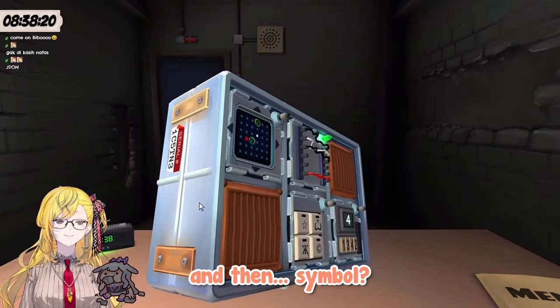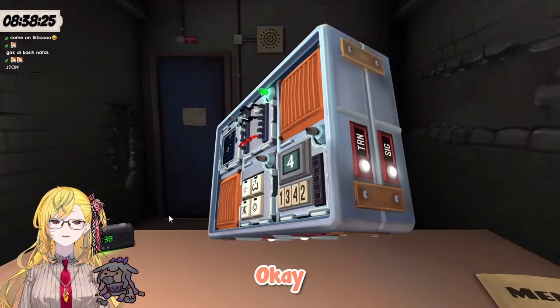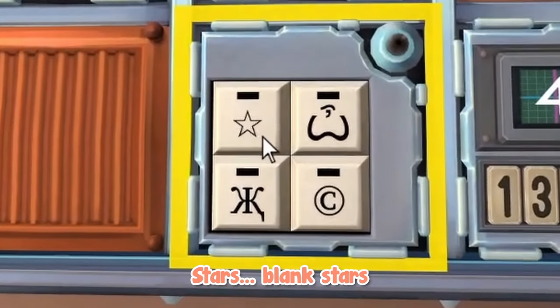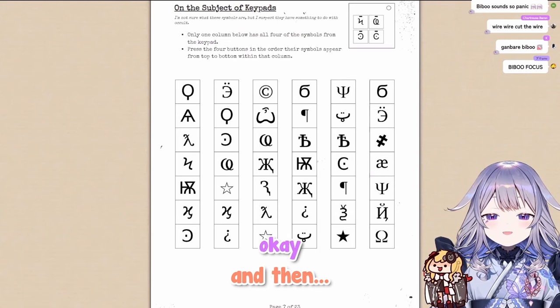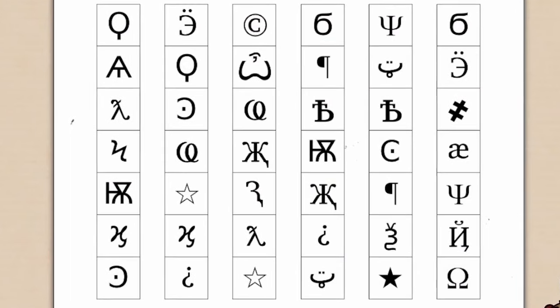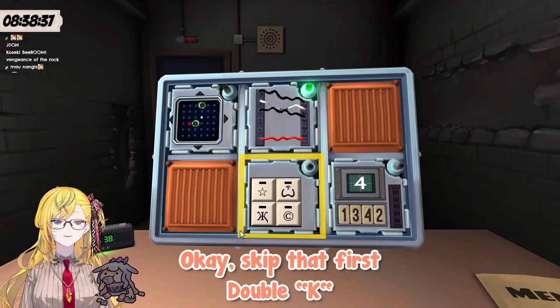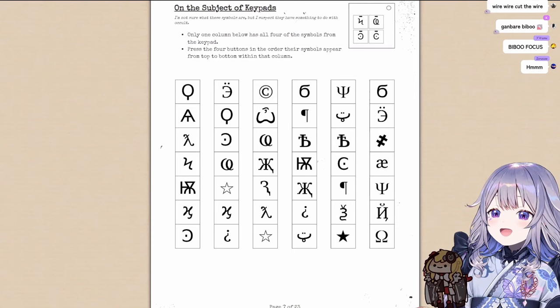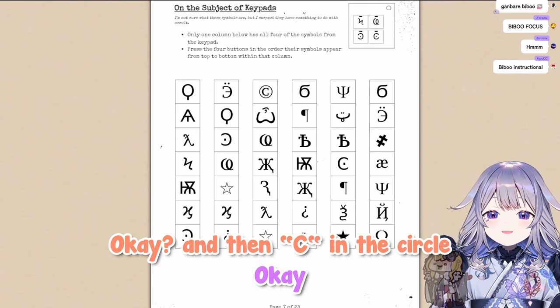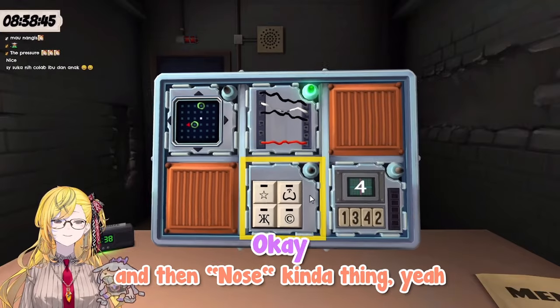Stars, blank, stars, and then okay — the W looks like a nose. Skip that first double K. And then see you in the circle, and the nose kind of thing.